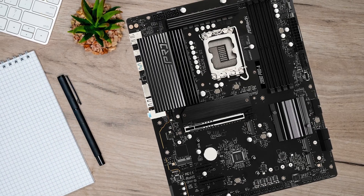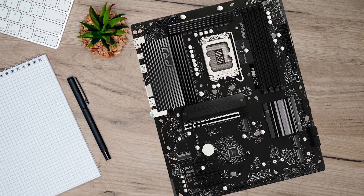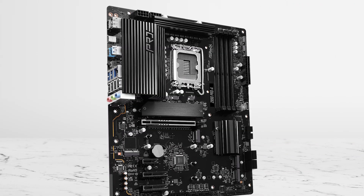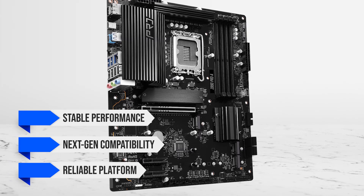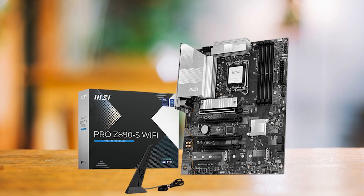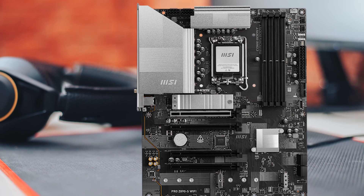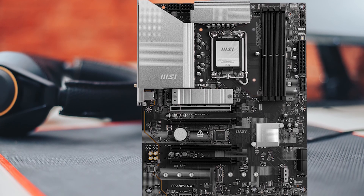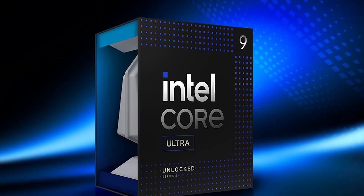With a budget board, you don't get it all. This isn't a pick for RGB-heavy builds or serious overclocking — it's more for users who just want stable performance, next-gen compatibility, and a reliable platform for the 285K. Boards like the MSI Pro Z890S also compete in this budget range, but they often trade off too much VRM strength or PCIe 5.0 support, which are non-negotiables for the 285K.